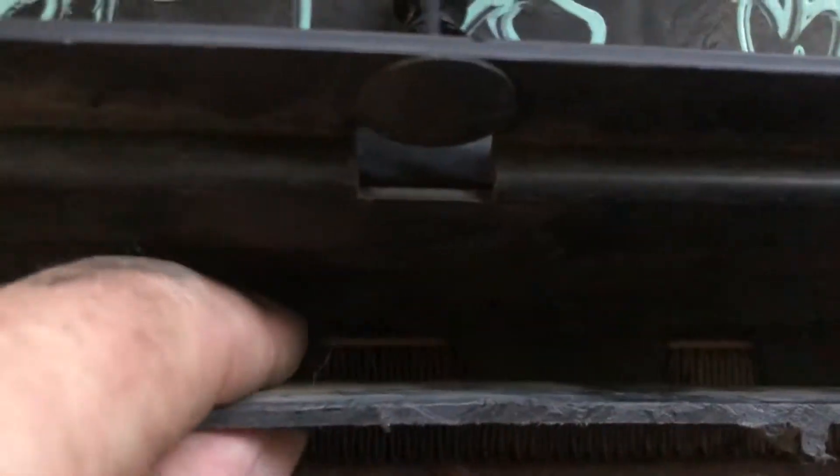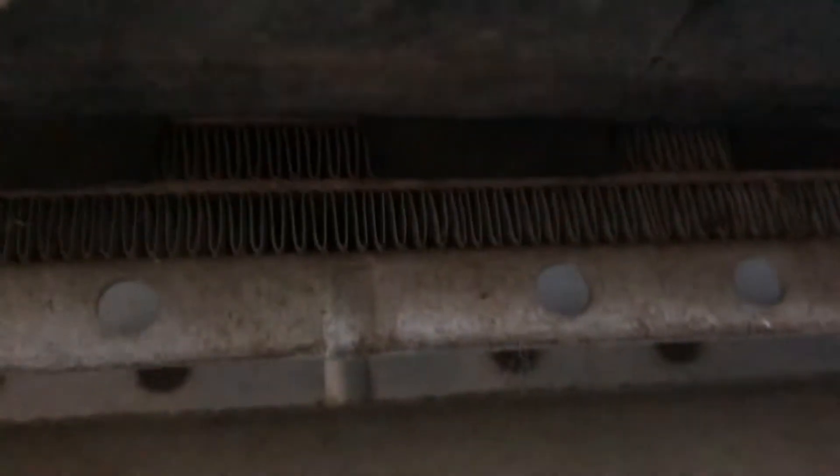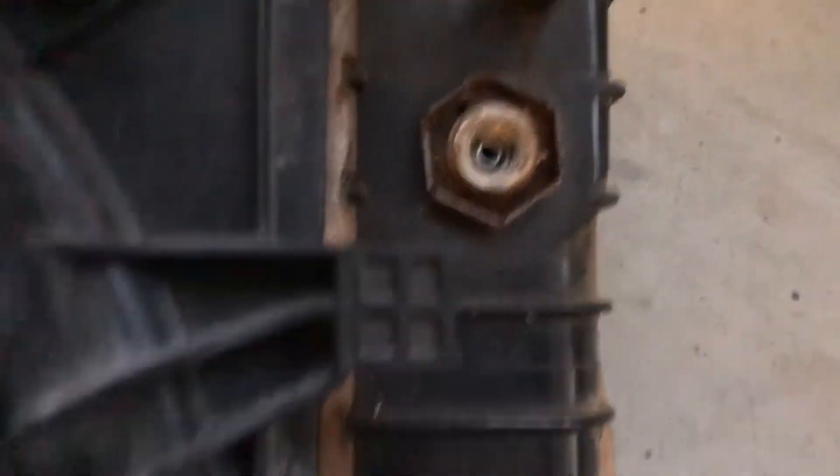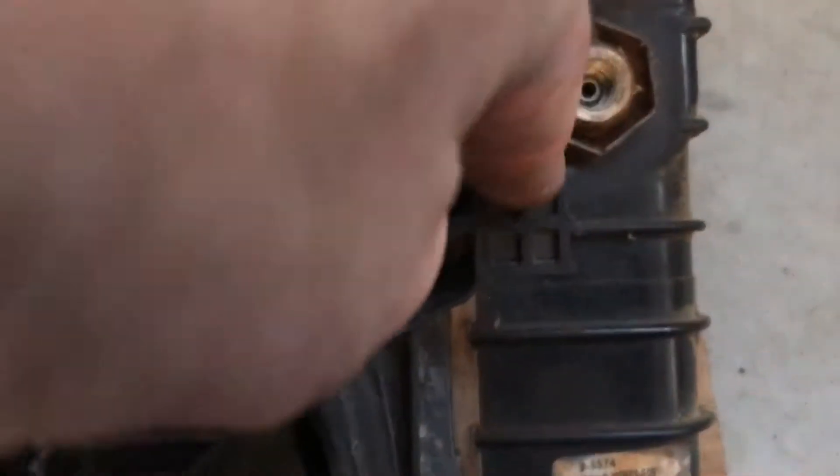You see these rubber fingers at the bottom — they poke out a little bit, so it's nice soft material against our radiator rows and fins. By the way, this is a spare radiator I'm using for mocking up. Here we have transmission cooler lines and a little radiator hose — that doesn't really interfere, but we can trim that off.